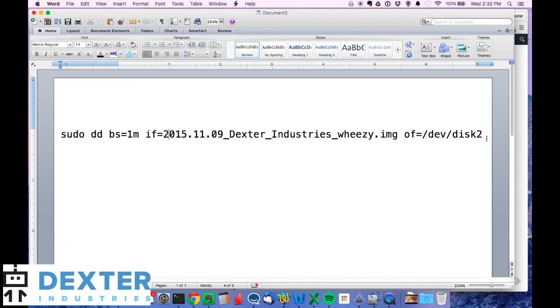Just to recap the command in case it's hard to see: it's sudo dd, space, bs=1m, then if= followed by your file name ending in .img, then a space, then of=/dev/disk2. If you have trouble, go to our website and see the written instructions to make sure the command you're entering is correct.